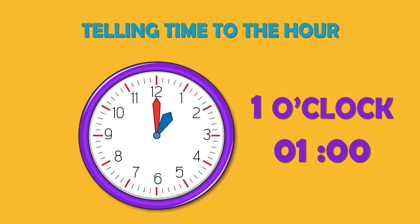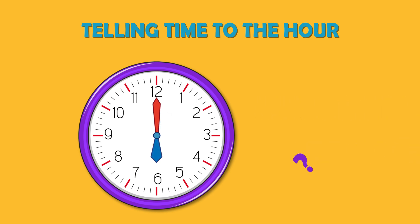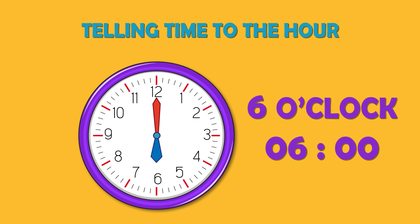It is 1 o'clock. Let's try another one — can you tell what time it is? It is 6 o'clock.